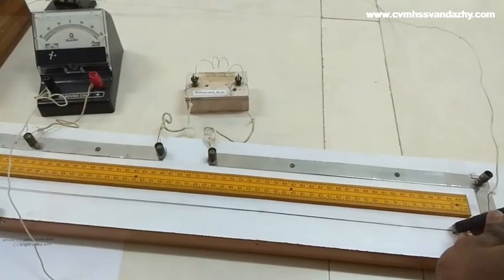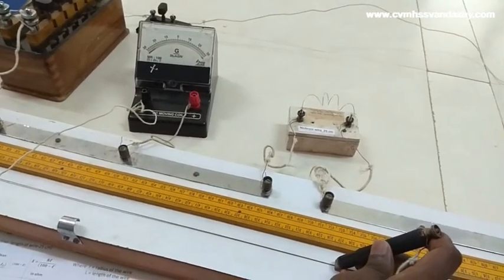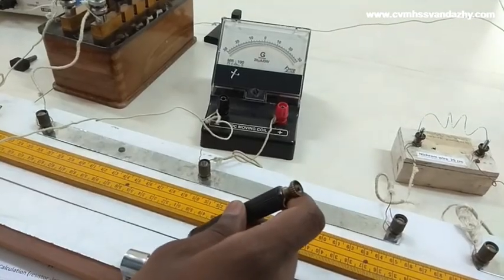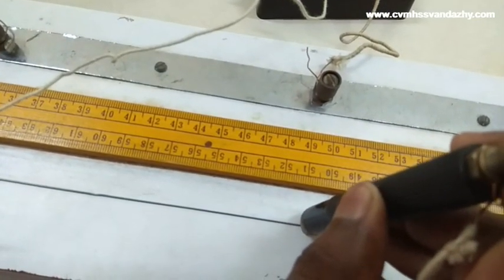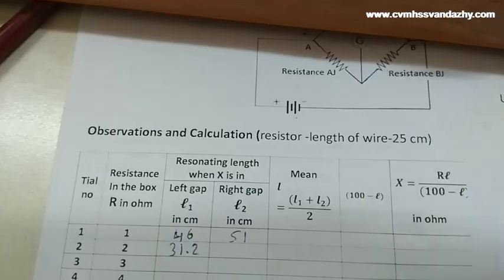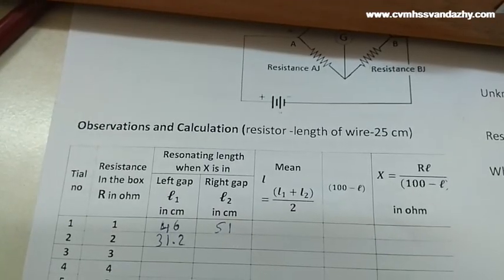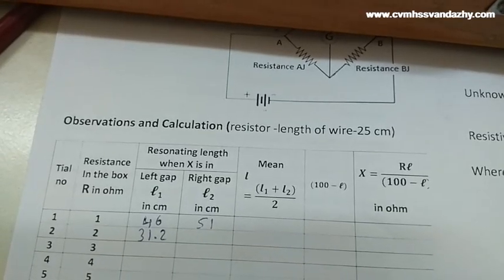The jockey is moved to the right side. Therefore L2 reading is 51 cm. The observation is noted. The reference box values are 2, 3, and so on. The mean length formula is: L equals L1 plus L2 divided by 2. The mean length value is 46 plus 51 divided by 2, which equals 48.5.